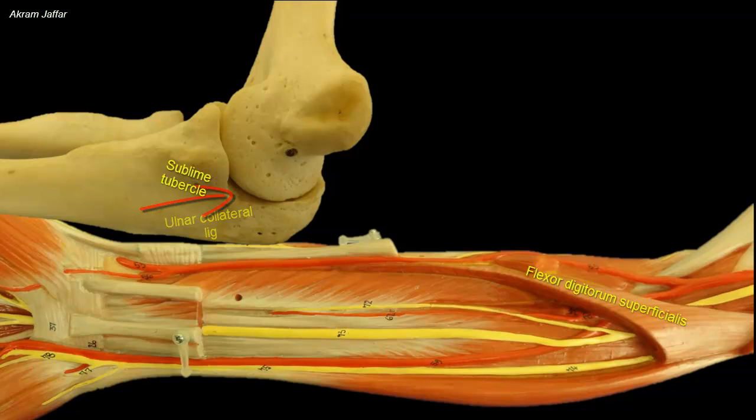Pronator teres is attached to the medial border of the coronoid process. Note that the flexor digitorum superficialis is attached in continuity from the common flexor origin at the medial epicondyle of the humerus to the sublime tubercle, and then the attachment is carried by an arch to the radius where it is attached to the anterior oblique line of the radius.